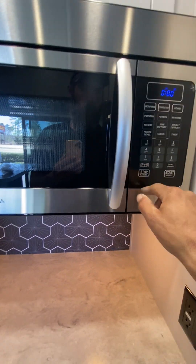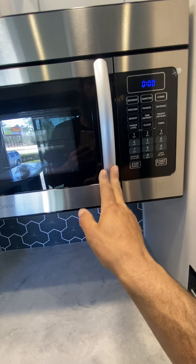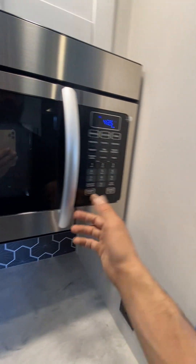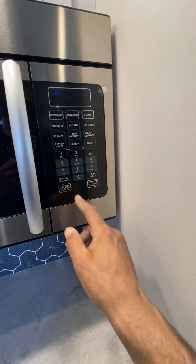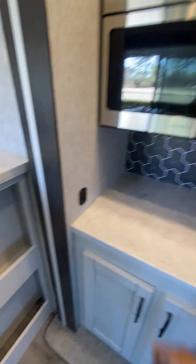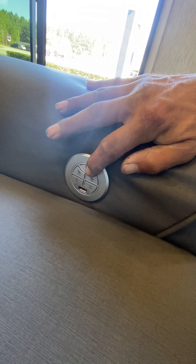Microwave — that exhaust fan is high or low, and then you got your light. You got your convection — hit convection, set to 425, then start, and you can cook a pizza or bake a cake. Cancel out, hit microwave, and then set your seconds. This switch here lights over the microwave. That light switch lights under the cabinets.